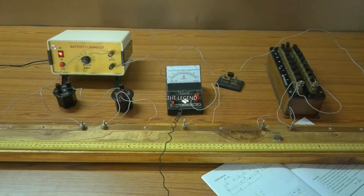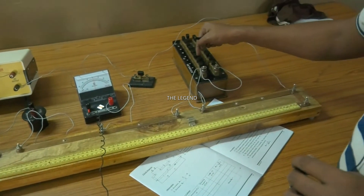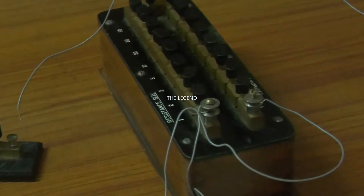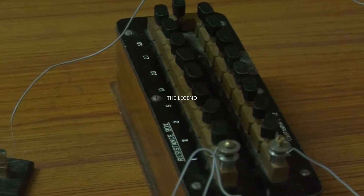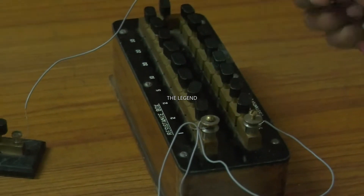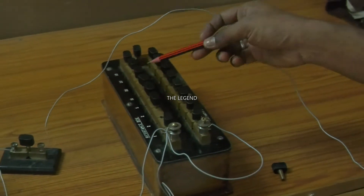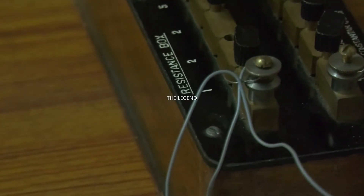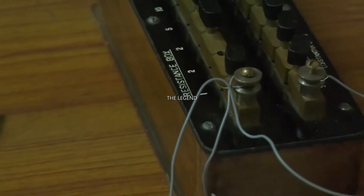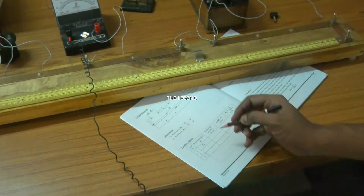Just we want to start taking the reading. We want to unplug a small resistance from the resistance box. For the first reading, I want to unplug 2 ohm. Just I only unplug 2 ohm. You want to enter here the resistance S in ohm - the value is equal to 2 ohm.